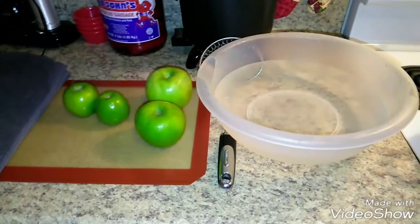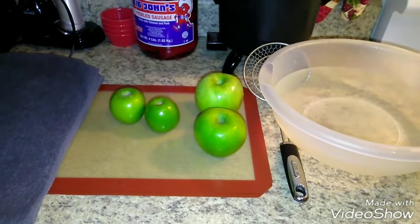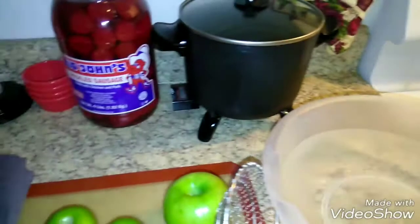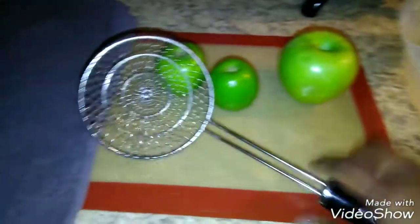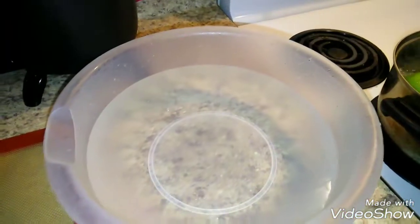I've been asked about preparing apples for dipping, so here's how I do it. I have two mini Granny Smith green apples and two medium-sized ones. My water has come to a boil, and I use my deep fryer to put these apples in. I only have one hand so I have to be very careful — and there's the other two.